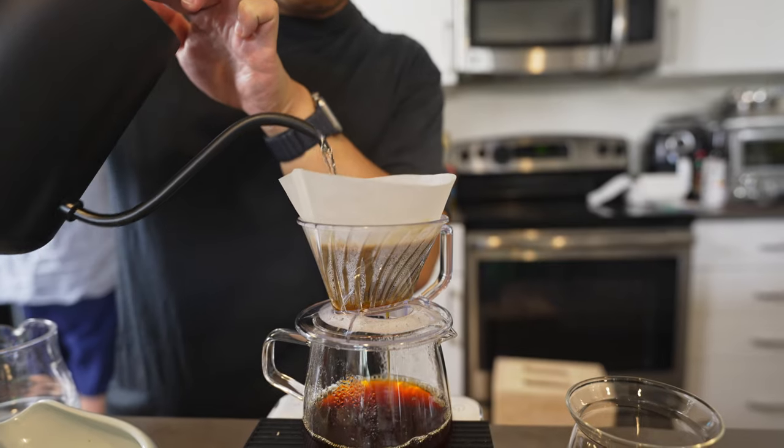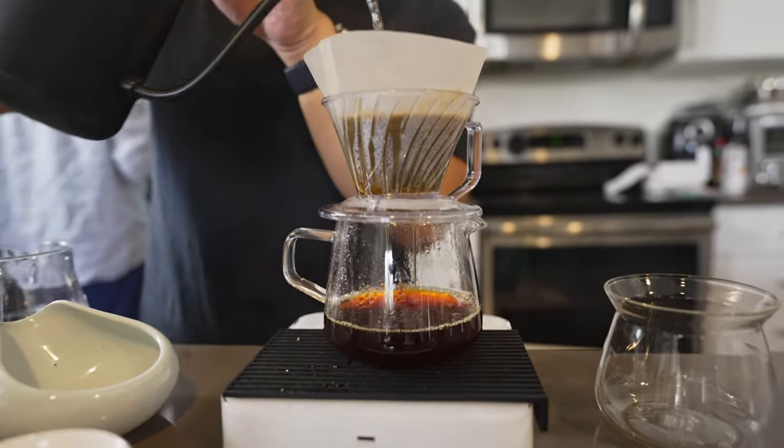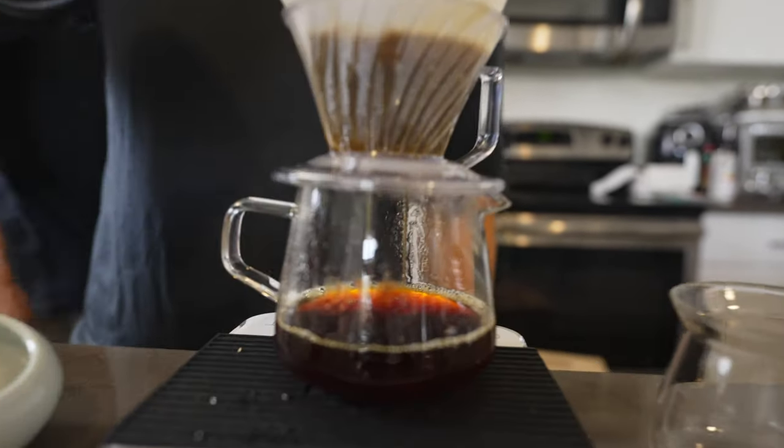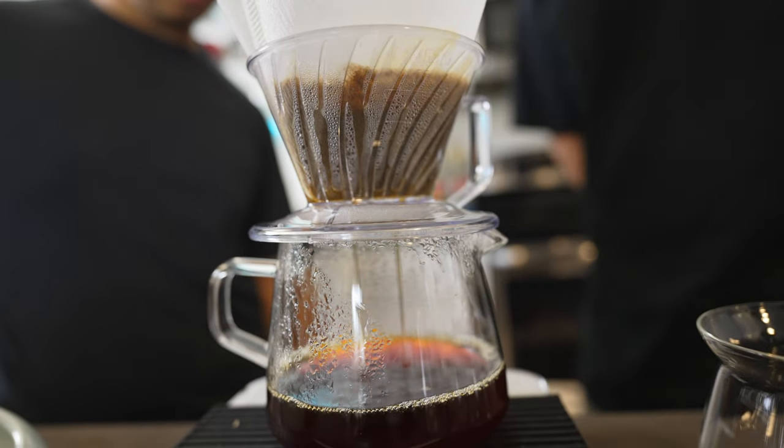The flow rate has also been basically steady this entire time — even across all of these pours, from around 12 to 200 grams. You can do 210 I guess, but look — it's still consistent the whole time. These Cafec filters are really good too.